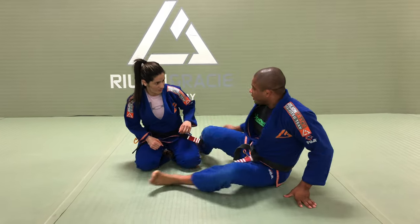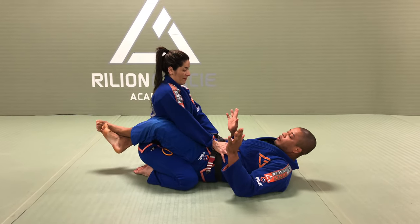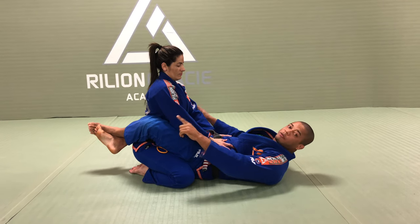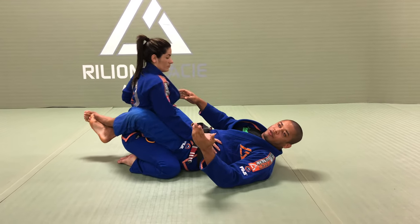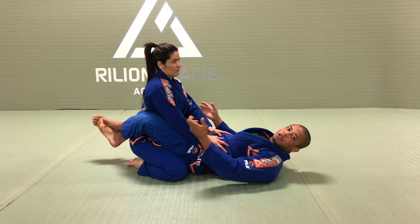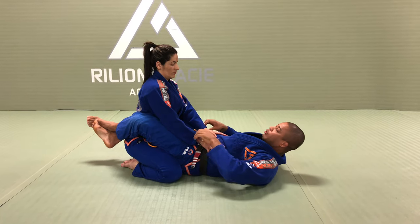So I have a closed guard on Rose. I have a simple rule here: if I have a closed guard, my knee is facing out. So if I put my hand over there, she can push my knee. Instead of trying to sweep right away, I'm going to try to just survive and keep my guard closed. So my back is flat, my knee is facing out, and I hold both sleeves.